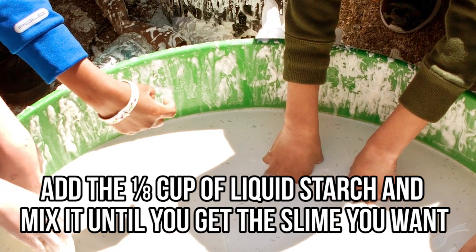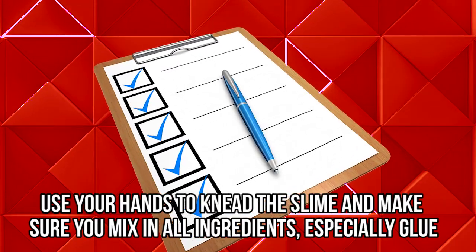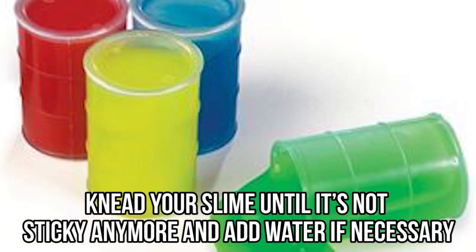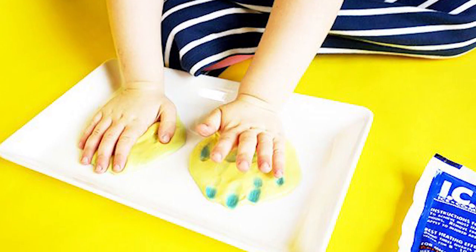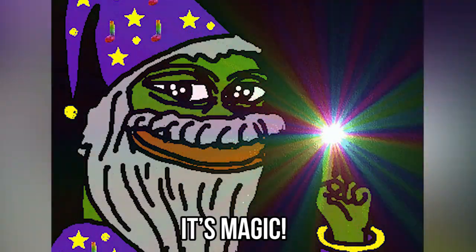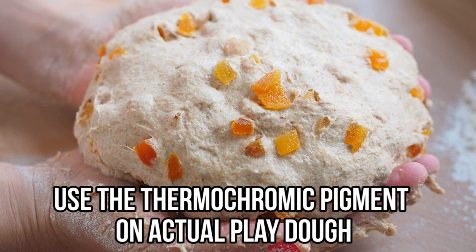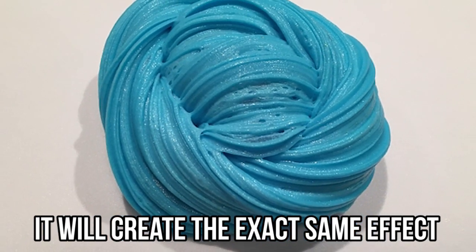Next, add one-eighth cup of liquid starch and mix until you get the slime you want. Use your hands to knead the slime, making sure you mix in all ingredients, especially the glue. Knead until it's not sticky anymore, adding water if necessary. Then heat up your hands, knead the slime, and watch as it suddenly changes color — it's magic! You can separate your mixtures and use different colors for more fun, or use the thermochromic pigment on actual Play-Doh for the exact same effect.